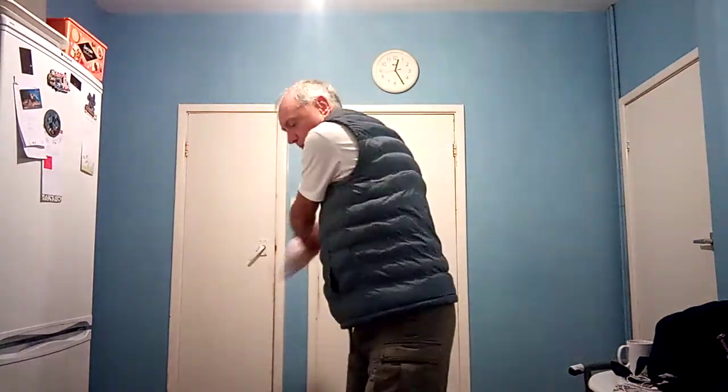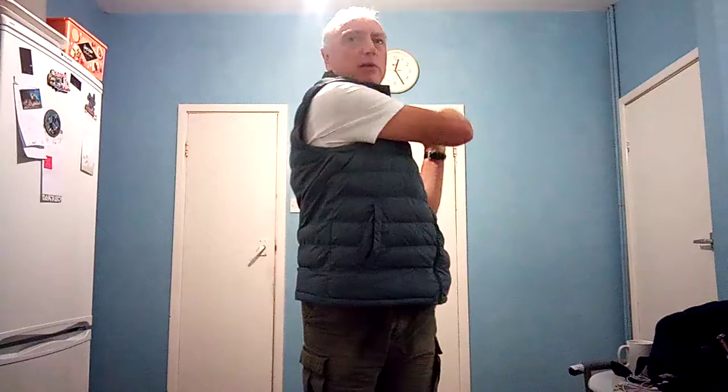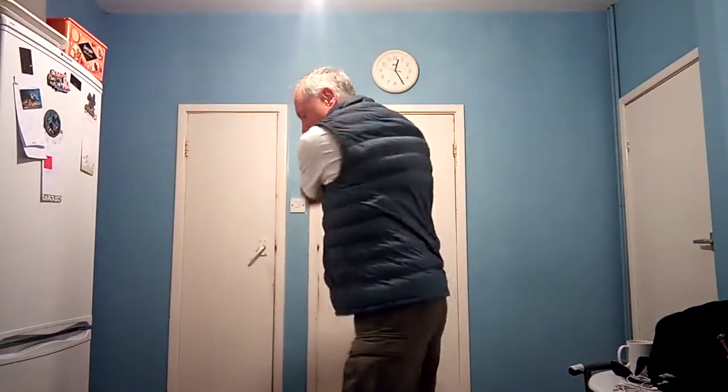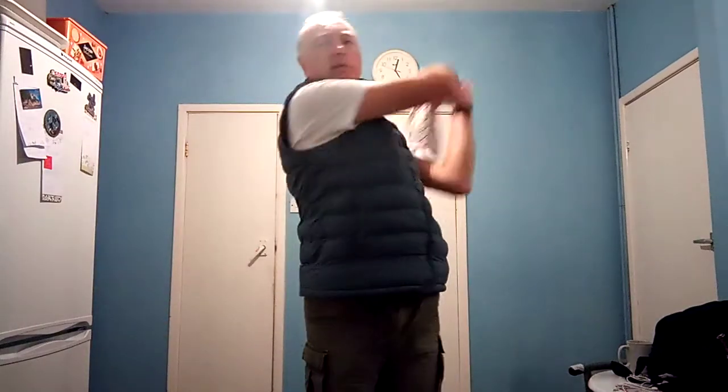Turn, drop it, weight on the left heel and then come right round. The key is to get your weight on the left heel — turn, drop it, come round. Get this nice finish.